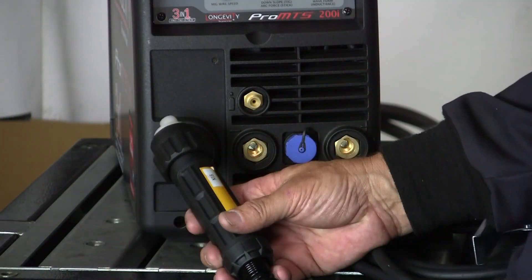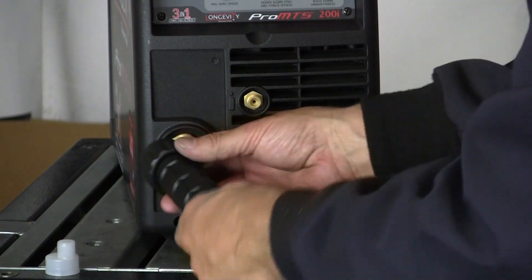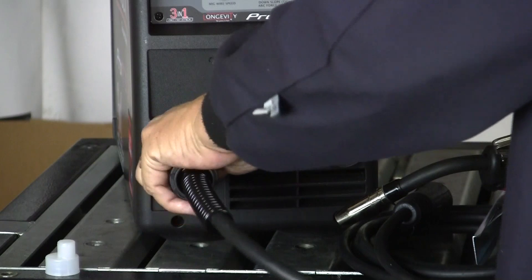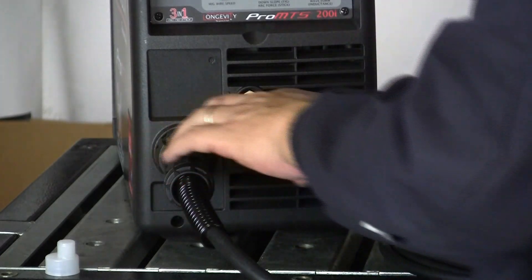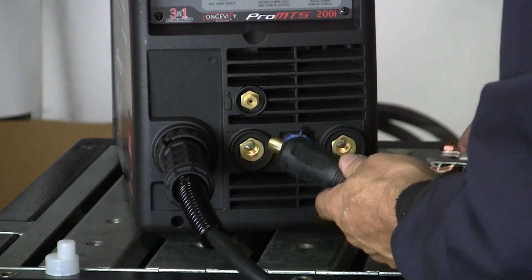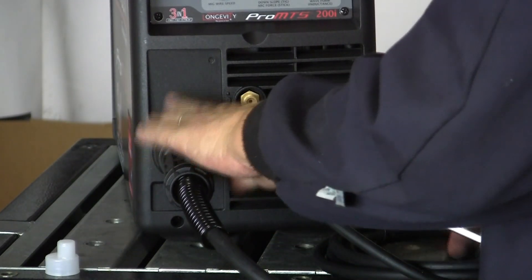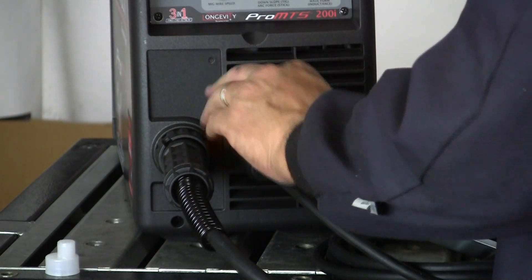Let's set this machine up for MIG operation. This is an N15 torch with a little plastic cover on it. We're going to locate this lug in here, and then there's a collar that screws down — and the torch is connected. Now we just have to connect our ground clamp. We want to weld in direct current electrode positive, so this is our EP side. That means our ground clamp goes negative. Here's our positive DINs, here's our negative DINs — so ground clamp goes negative, making the MIG torch positive. Now we're DCEP on the torch.